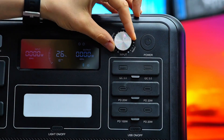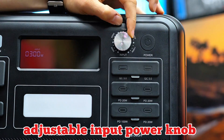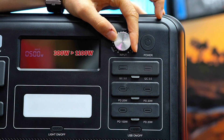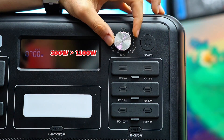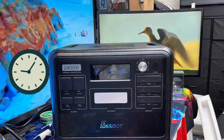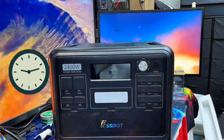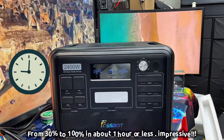What really stands out here is the adjustable input power knob. You can tweak the charging speed from 300 watts to 1100 watts depending on your source or grid condition. And if you want to charge it up fast, you can get a full charge in just two hours using a single AC cable.